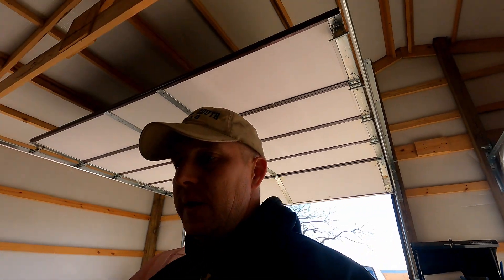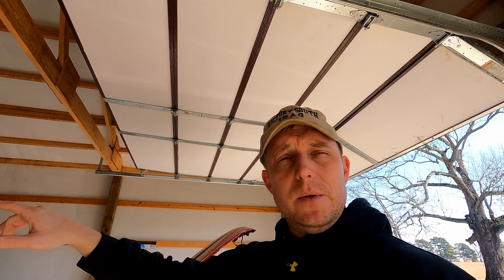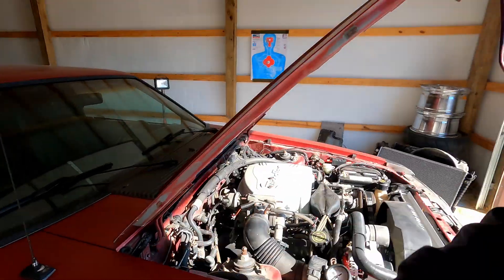It should have anywhere from 37 to 42 PSI with the stock fuel pressure regulator. On top of that, if you have someone turn the key on and sit back by the fuel tank, you can hear the pump engage for a few seconds. I put a 340 pump in so it's a little louder than stock — that wasn't an issue. So it came down to one of two things: either the line from the pump to the top of the fuel tank came off, or the fuel pressure regulator is bad.